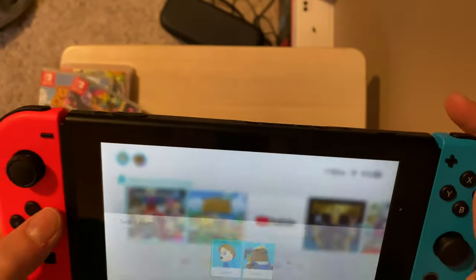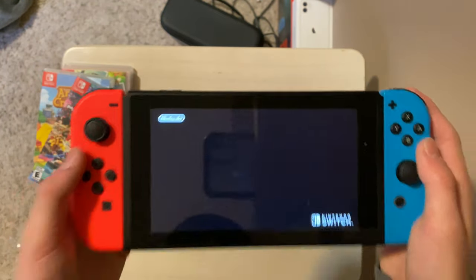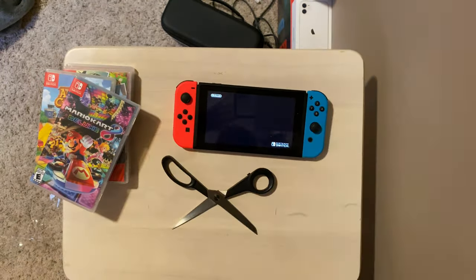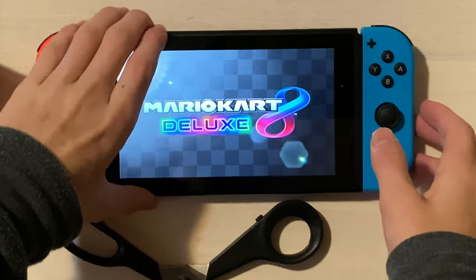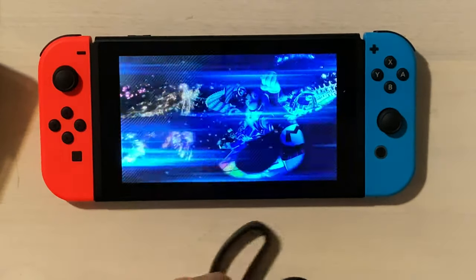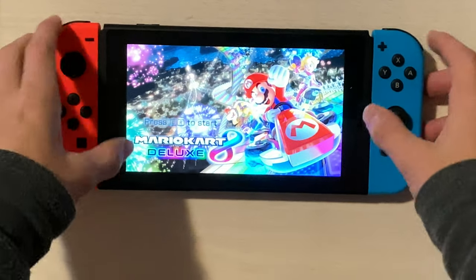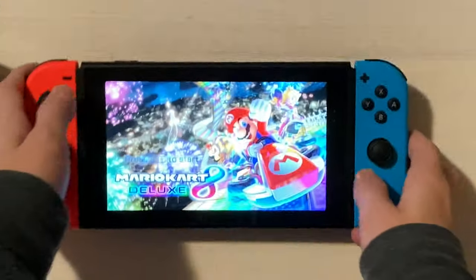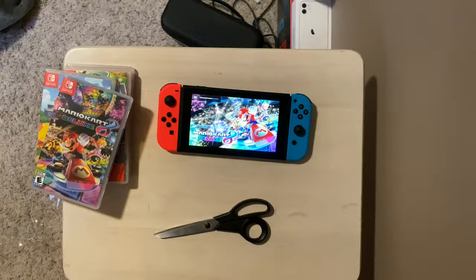We got the game, which is already out. See, it already knows it's here. Let's just load it up quick. And I guess that's really it.